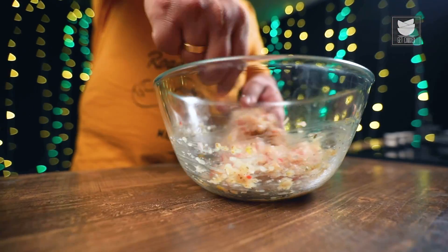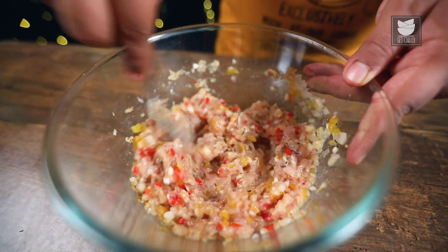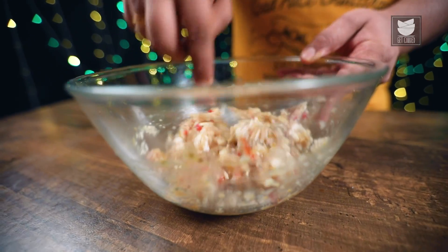Steak preparation requires various cuts of meat. I'm using Chicken Mince — you can use any type of cuts, it depends on preparation to preparation. And last, for binding and crunchiness, I'm going to add some Bread Crumbs. I'll again mix the stuffing.